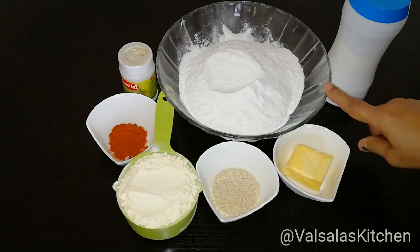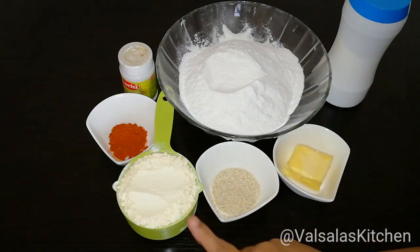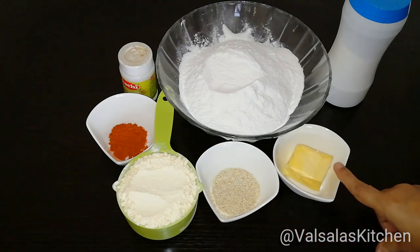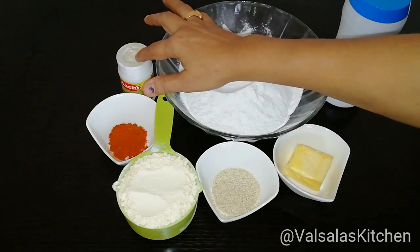In your ingredients, we are adding 3 cups of arythas, 1 cup of arythas, 1 tablespoon of butter, and 1 teaspoon of water.